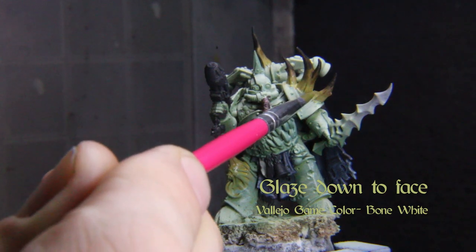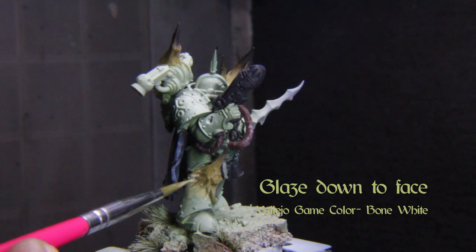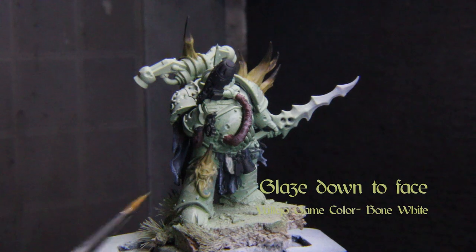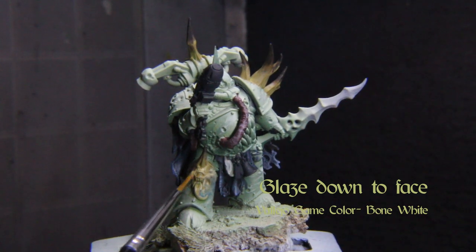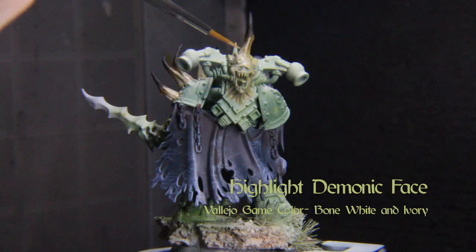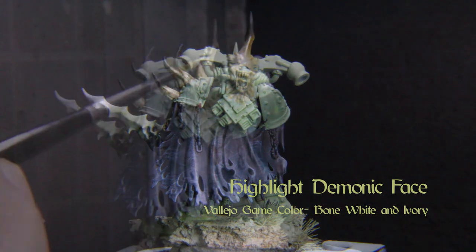When you've established that color, you can go in and highlight with a little bit of more pure bone white, which would be a little bit more opaque. Now bring some ivory into the mix and just highlight the details and add texture to the growths with striations and scratches.